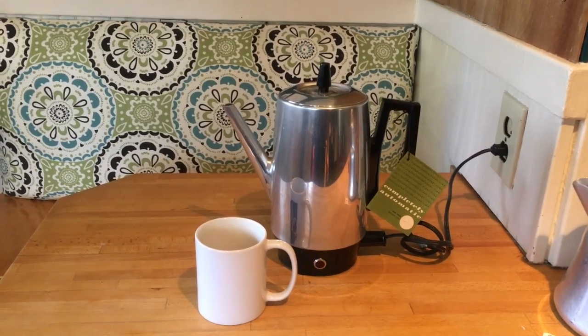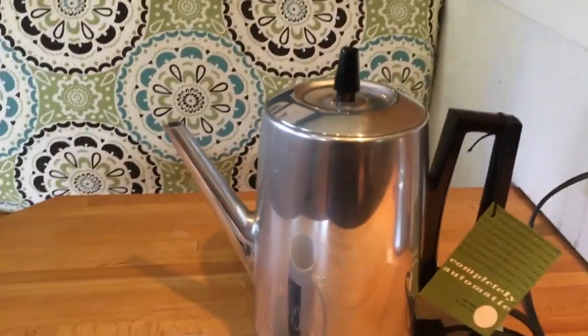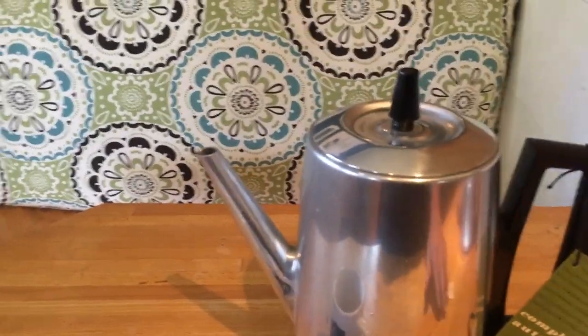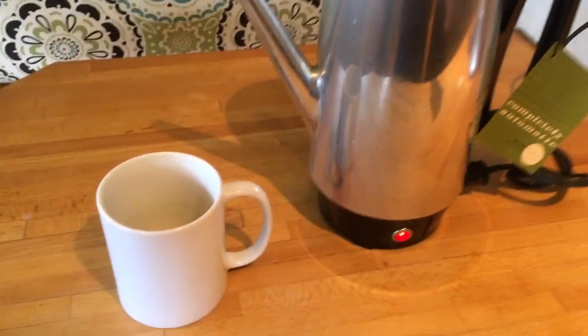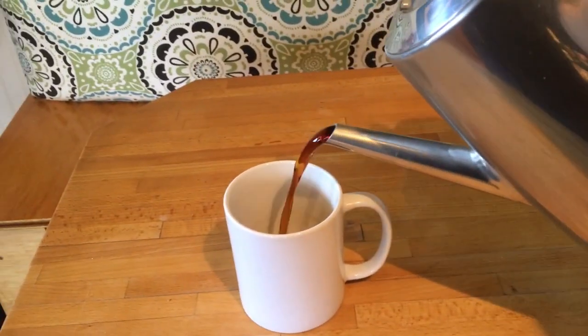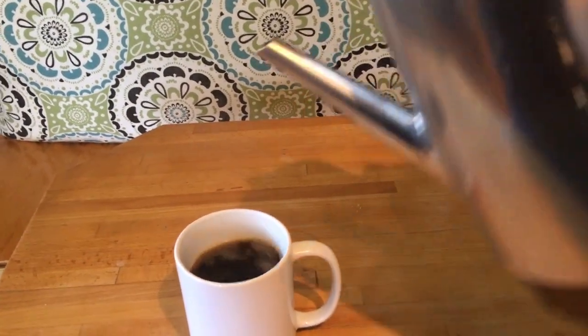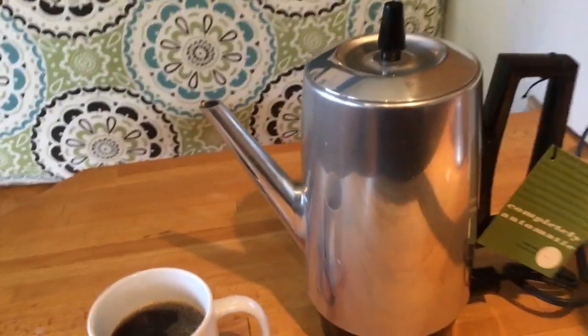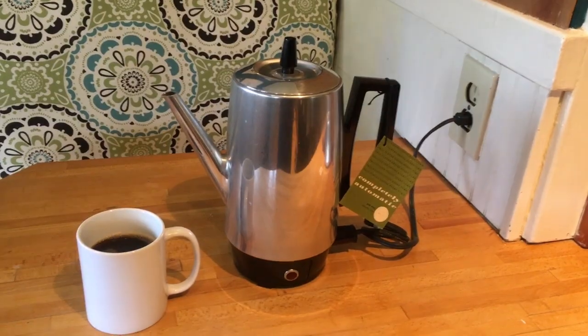Here's a surprisingly nice feature of this coffee maker — this pours as nicely as any other coffee machine I've used. It's elegant, it's smooth, it doesn't splatter — it's really quite fantastic. I'm going to have to start paying attention to the way other coffee makers pour, because this one really is superb.